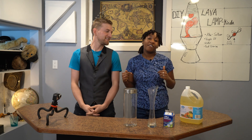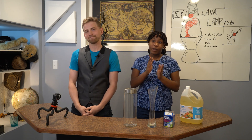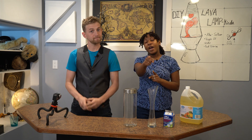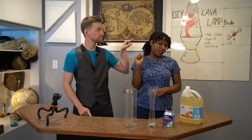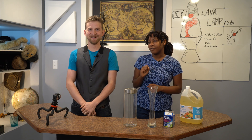Today we'll be making a lava lamp. It doesn't work anything like a lava lamp, but looks the same. Before we do any of that, make sure you boop the subscription button so we don't cry ourselves to sleep any more than we do normally.